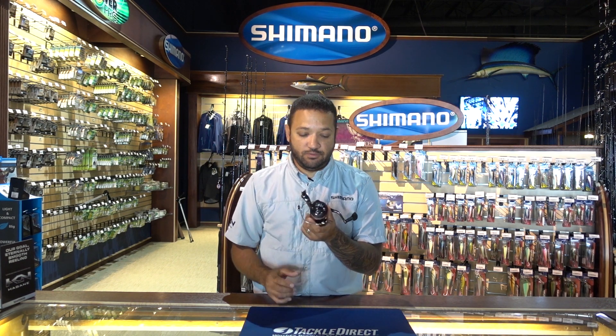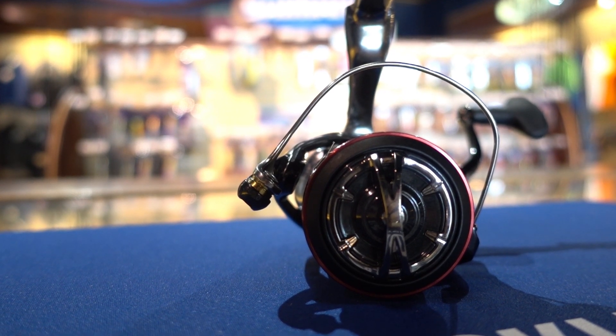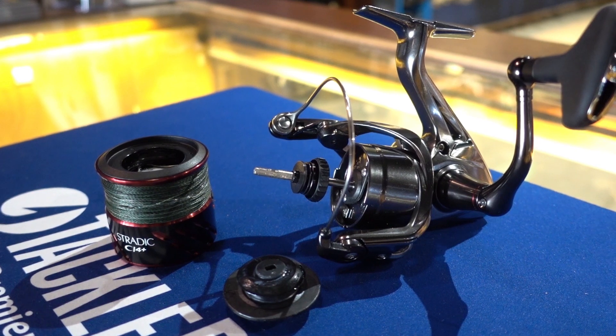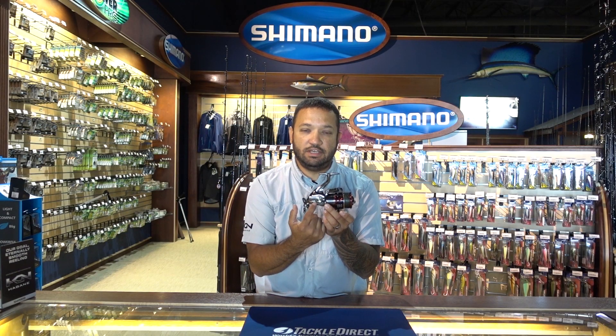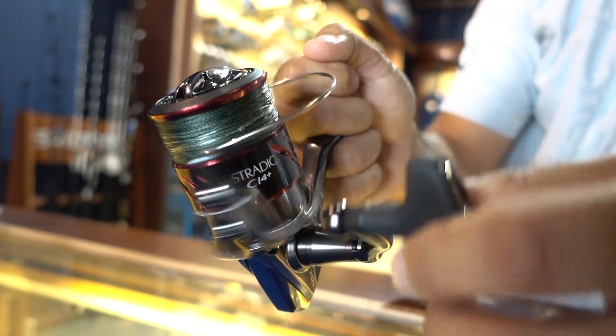Another great feature is we've added a bigger drag knob — one piece titanium — and a much thicker bail than the old Stratix CI4 Plus. This also encompasses our new G-Free body, so we've taken that worm oscillation and moved it up higher in the reel, giving you less fatigue and more balance when it's on the rod.